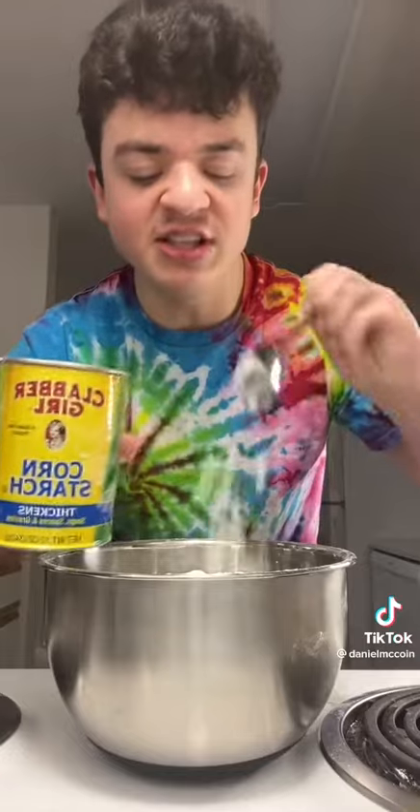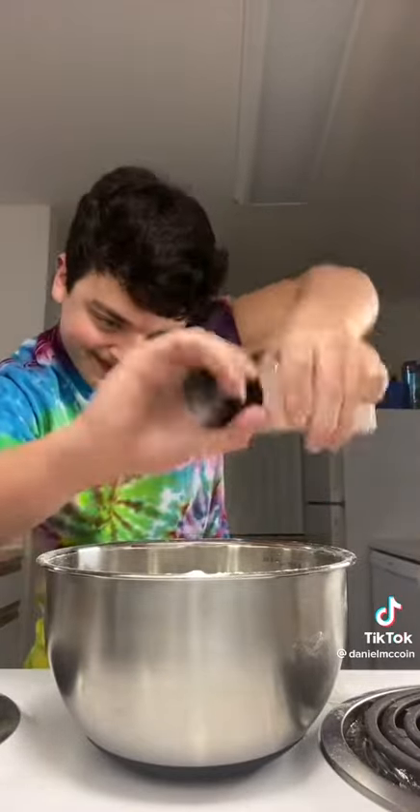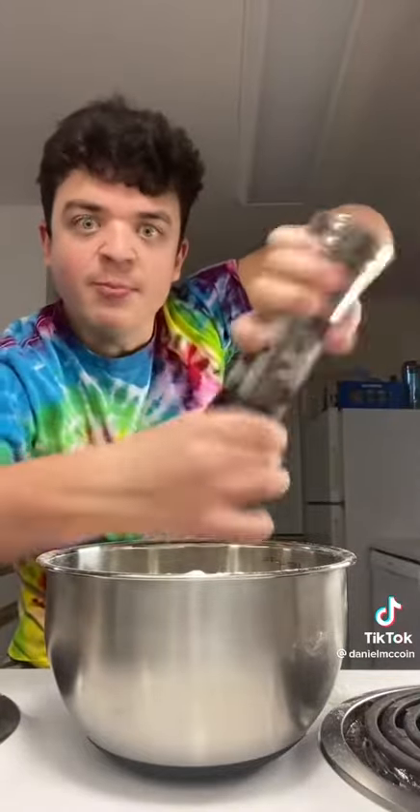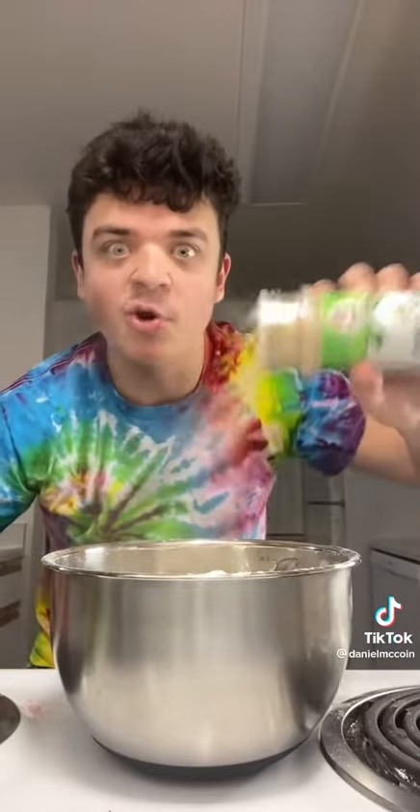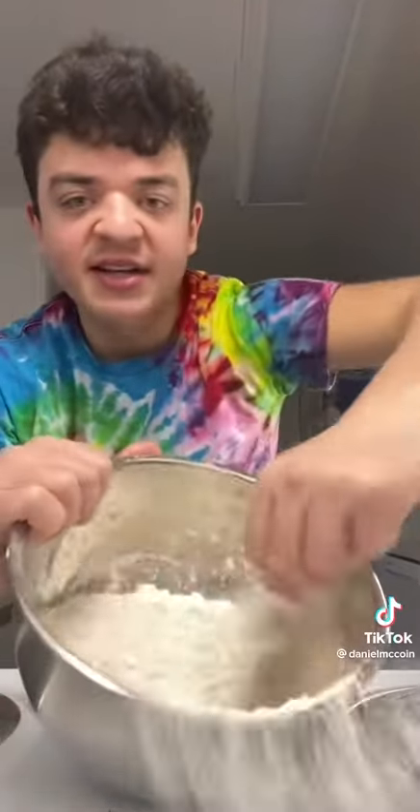Add flour into the bowl. Add cornstarch into the bowl. Add some pizza into the bowl. Add some pepper into the bowl. Add smoked paprika into the bowl. Add some garlic powder into the bowl. Add some pumpkin powder into the bowl. Mix it all together.